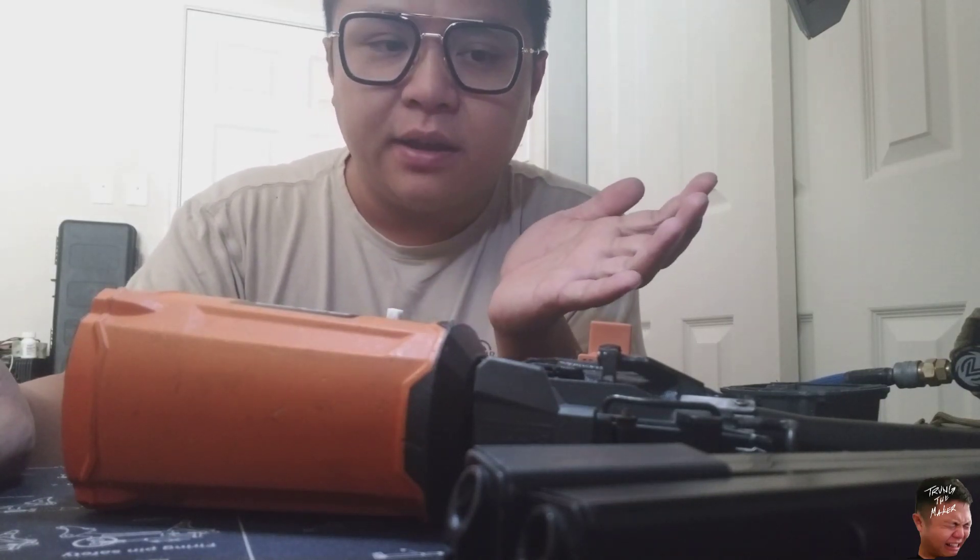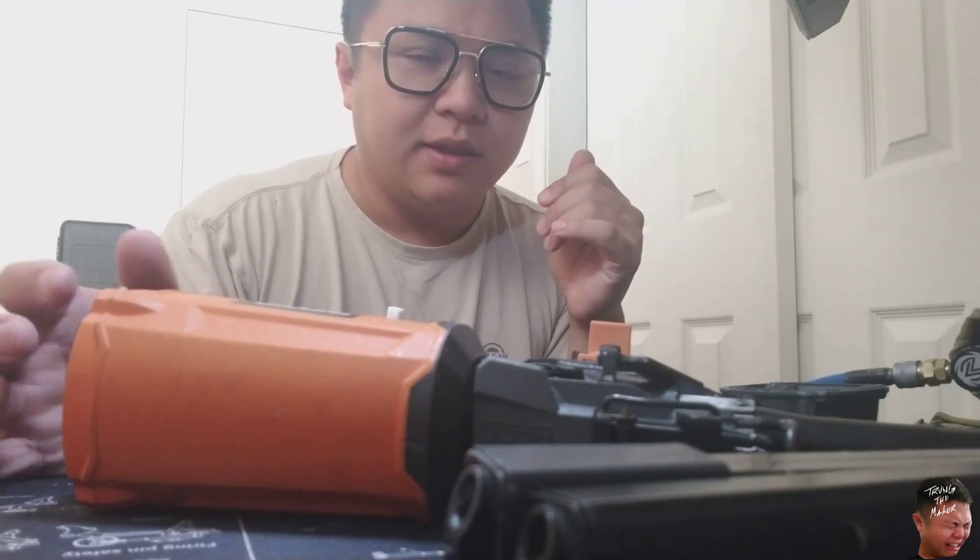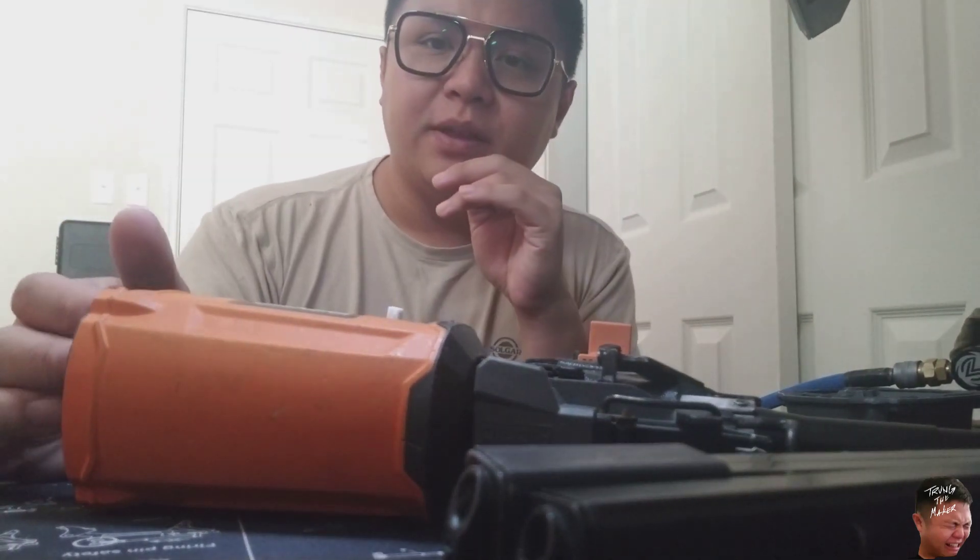This is going to be pretty fun. I'm going to be testing it out at TechStar, which is a Houston CQB field in the West Oaks Mall area on Westheimer and Highway 6. That field is really cool — if you're in the area and you've played other local fields too much, you should check it out. Games are fast, it's super close-quarters, and the owners are some of the coolest people you'll ever meet.